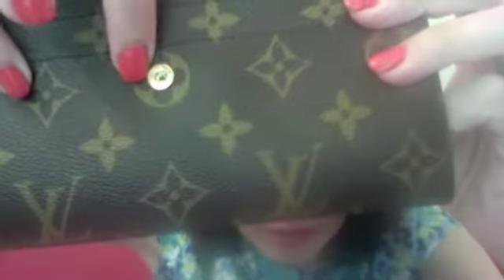You can see the hardware on the real one. Look how easily it zips. You can also see the Louis Vuitton name right here. Notice again the stitching — there isn't an overabundance of stitching, just the basic necessity.